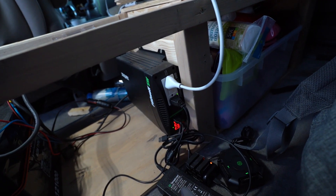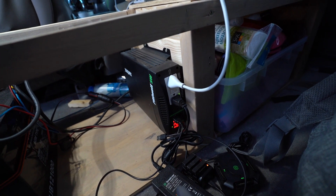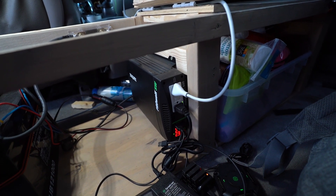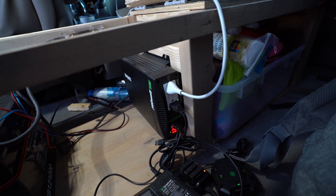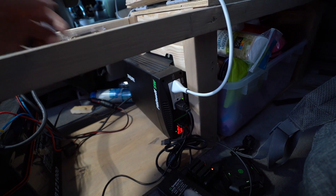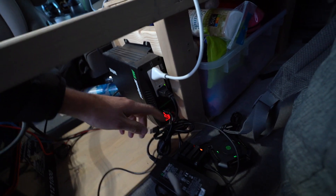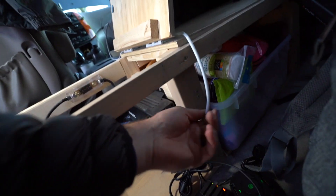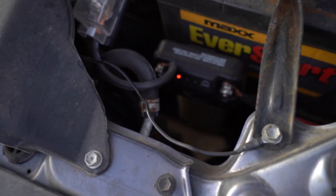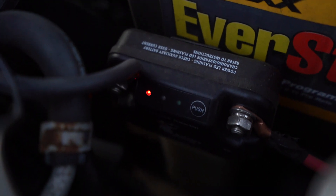This is our inverter — it's a Xantrex Pro Watt, the base model — and again this is what we found on the website we used. It has worked very well; we just mounted it on the side here. Right now it's powering a drone battery charger, GoPro batteries, and a laptop.